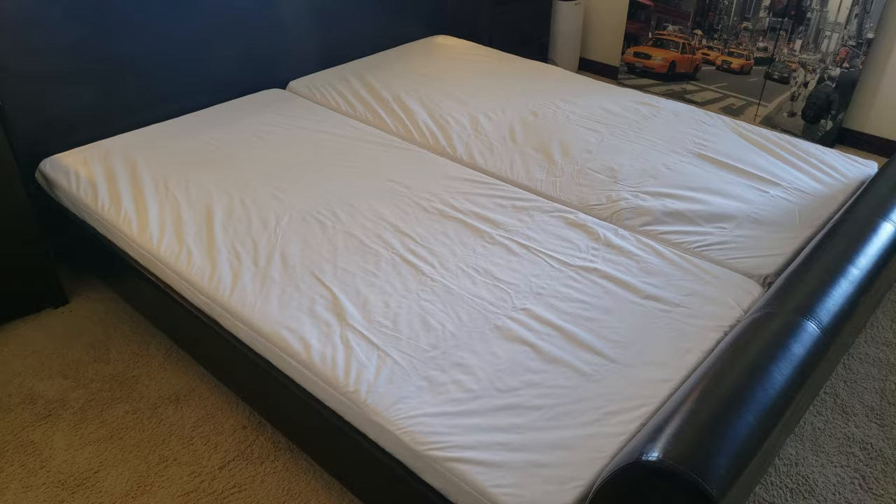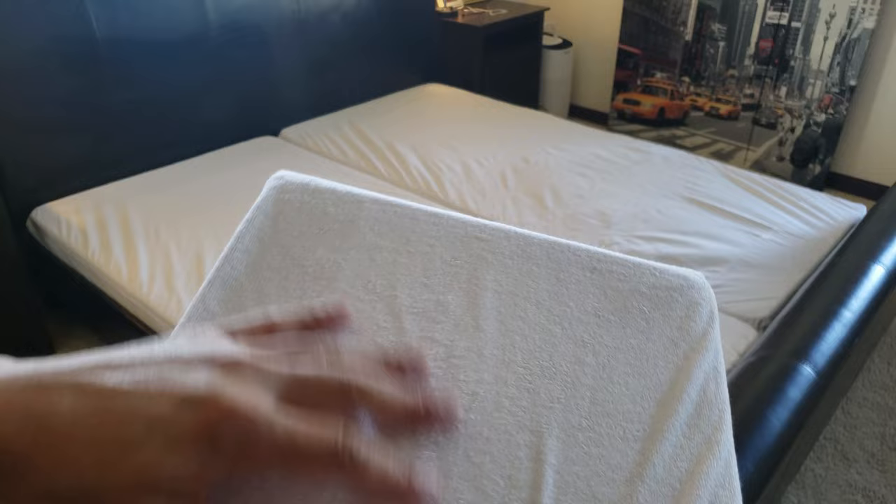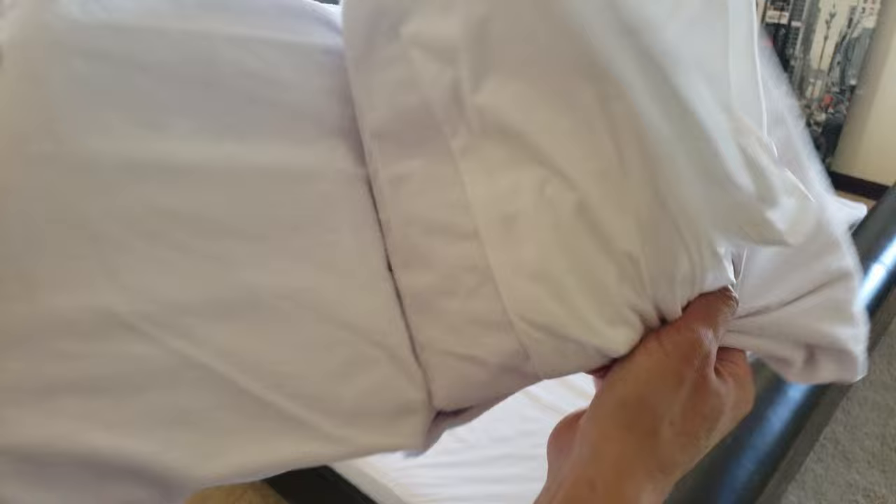Both box springs are in — looks beautiful! Time for the mattress encasement. This is slightly different material — kind of like a velour type, reminds me of a bathtub, but with similar protection. Let's go ahead and put this on.